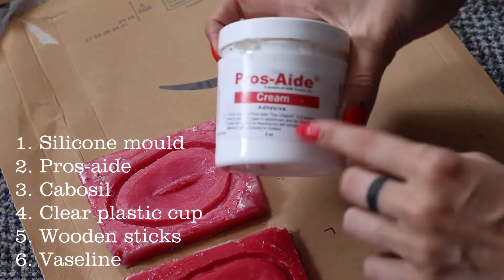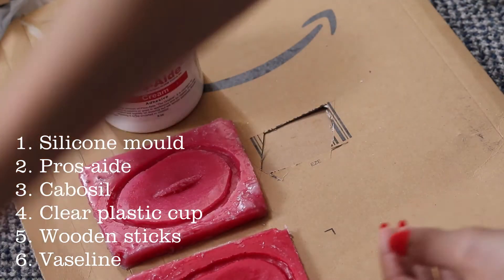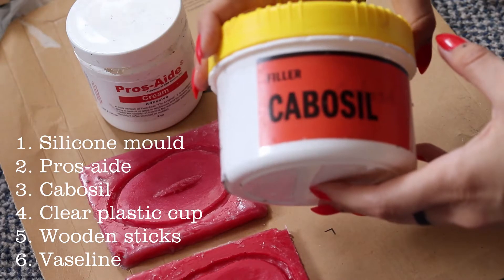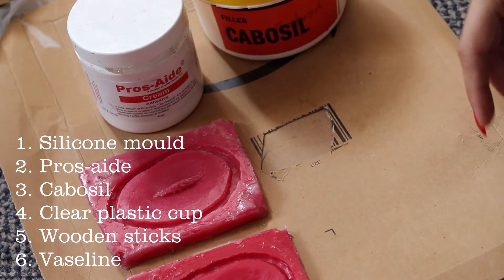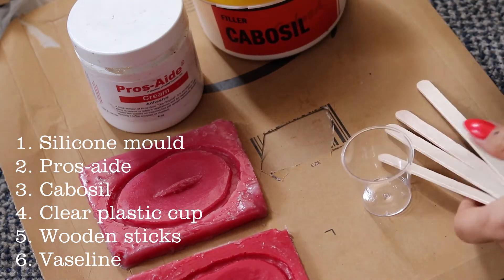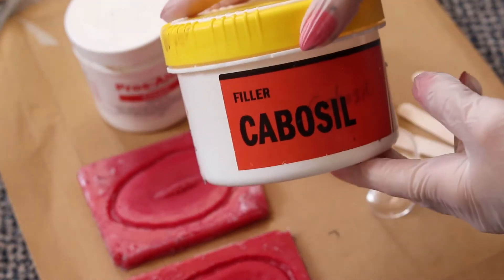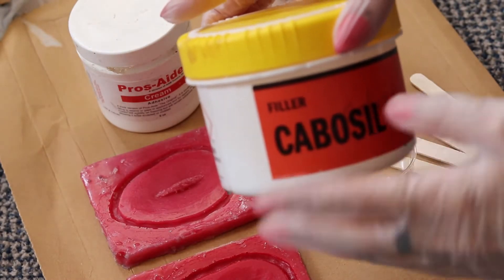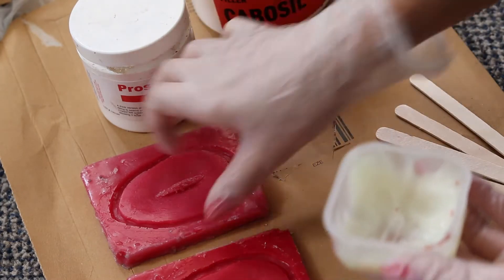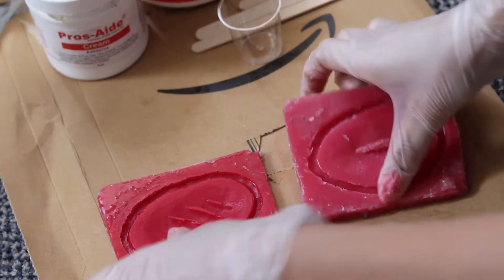We're going to be using prosate — any kind of prosate, cream or liquid. I have cream. And cabosio, which is from New Materials. We'll also use a cup for mixing, some sticks, and of course Vaseline. Just before we begin, please be careful with cabosio — don't breathe it in. It is a fine dust, so try to make sure everything stays in the packaging and you're not spreading it around.